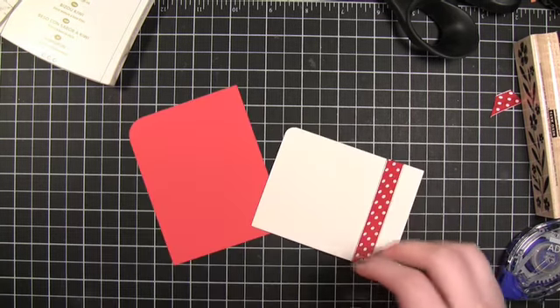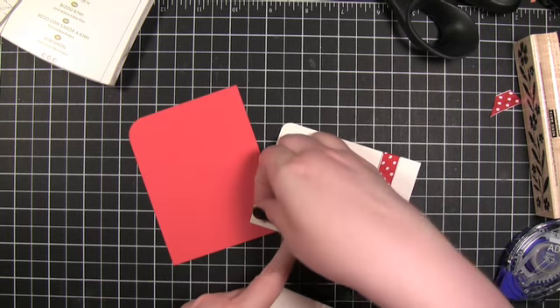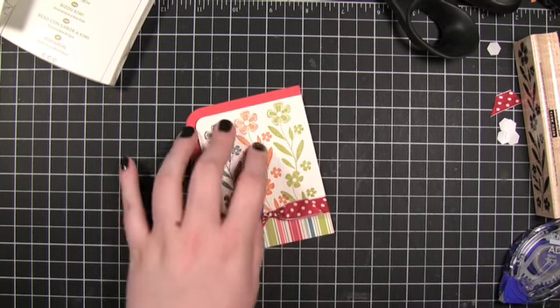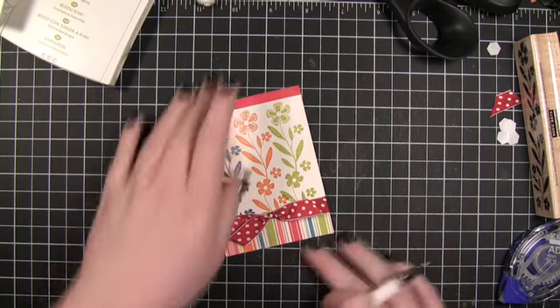I'll just adhere that down with some dimensional foam adhesive. The next thing I have planned is to take a white gel pen and draw some stitching lines.